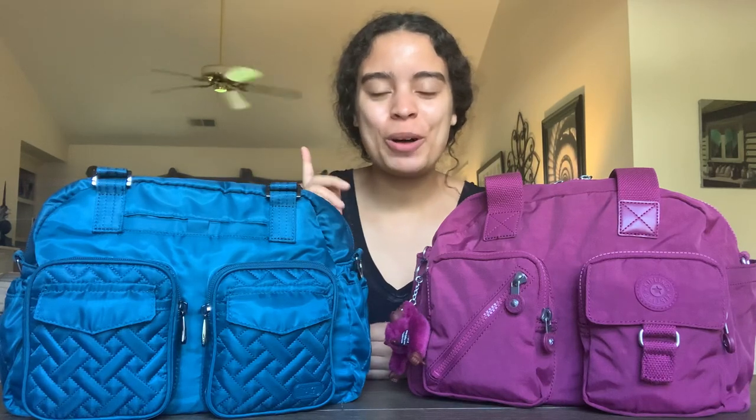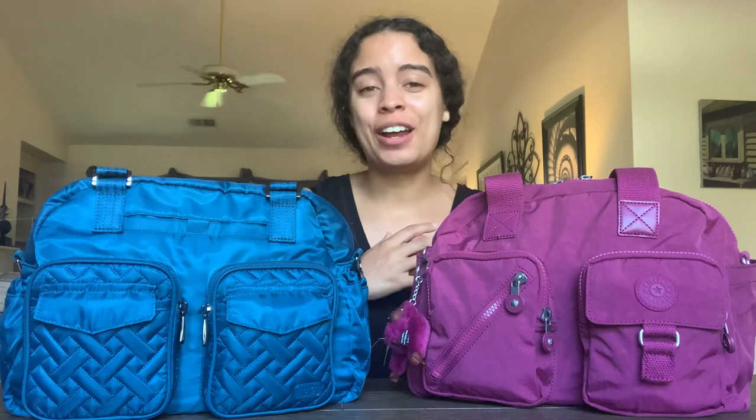Hey everyone and welcome back to my channel. I'm in a different location today because I'm doing a different style video and working with bigger bags. If you saw the title and the thumbnail, you guessed it — this is a comparison video between the Kipling Da Fia in the color Stone Purple and the Lug Jumper in the color Ocean.